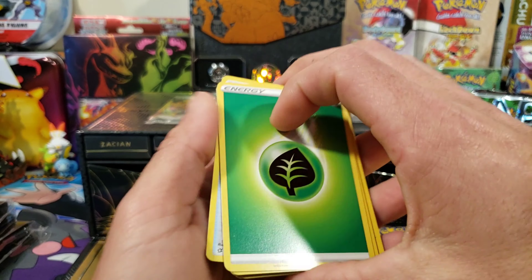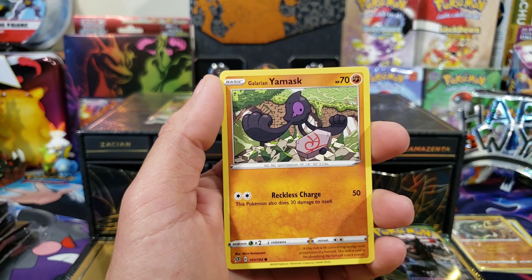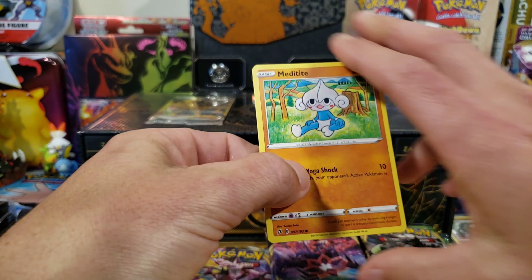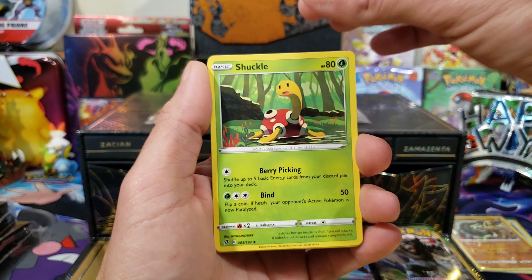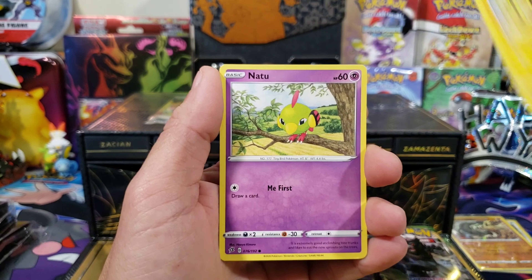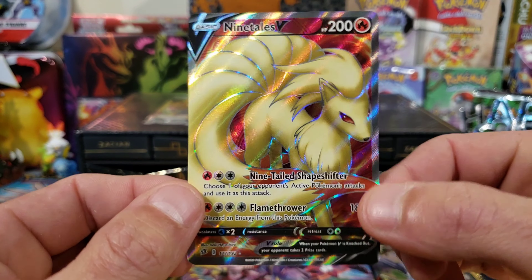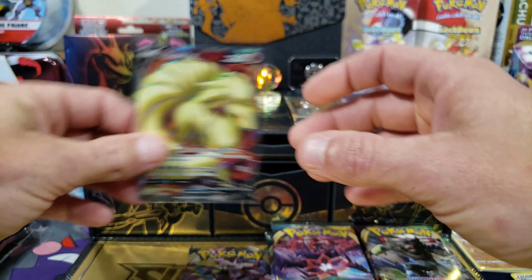Second pack of Rebel Clash: we got a Leafeon, Medicham, Poké Ball, Pelipper, Bunnelby, Dreepy, Galarian Yamask, Surskit, reverse Poké Ball, and a Zamazenta. A non-holo Zamazenta — we'll take it. Third pack: we got a Ninetales V full art! I don't have this, so that is a good hit. Ninetales is a pretty good card too — centering looks pretty decent. That pops really good. We're gonna stick this right here — I love this box.